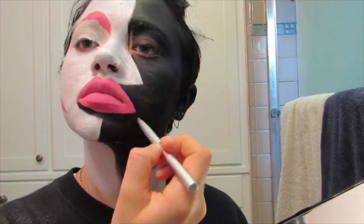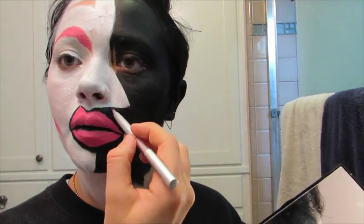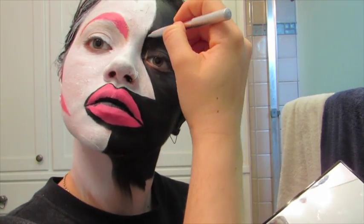Now it is time for the trickiest part of the entire tutorial — the fine details. I'm using the black face paint I've been using this whole time, going over everything that needs to be fixed and outlining all of the shapes of the design. For the inner parts of the eye, you really don't want to use a big brush, because you can easily mess up the line of the white. Just use a smaller brush when going into that little section.